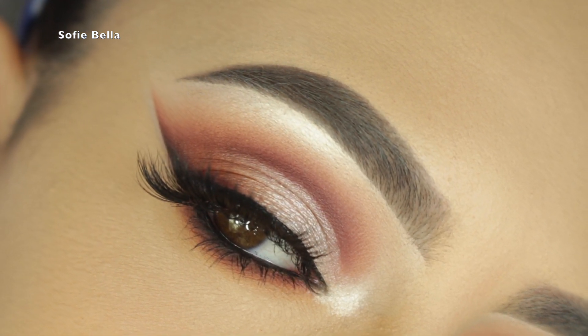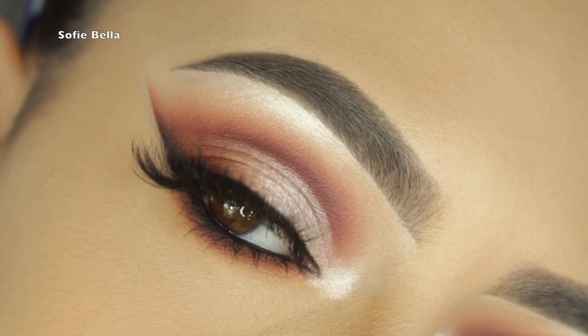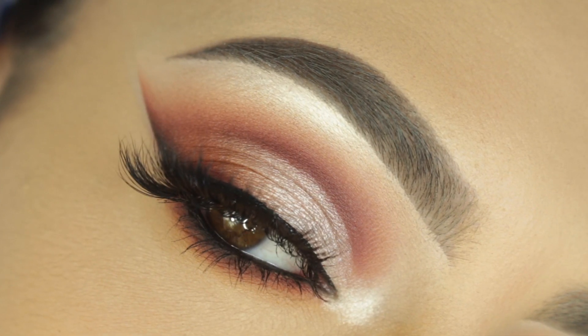My overall thoughts on the palette: I was very impressed with it and I think the color payoff is pretty good. Thank you guys so much for watching and I'll see you guys in the next one, bye!